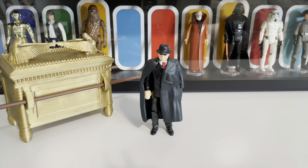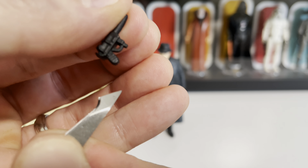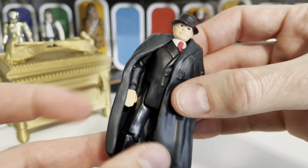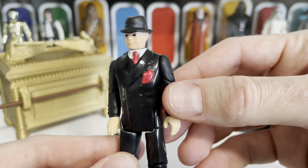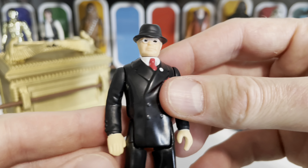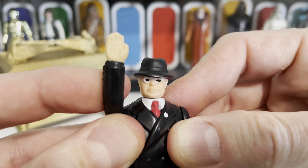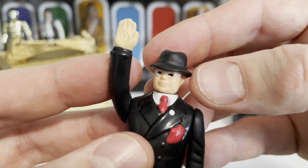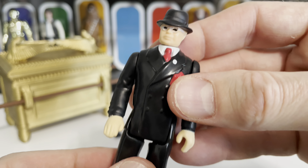Here again is Toht, who doesn't come with much, but he gives you a handgun — a little German Luger. A simple sculpt, but a nice accessory all the same. He actually comes with his coat, which is removable — kind of an accessory in itself. It's nice, soft, malleable plastic, so you can just slip it right off and see how sharply dressed he is: a nice shiny black suit with red accents and a white pin on his lapel. He doesn't have an arm-swing action feature, but he does have burn marks sculpted in his hand from where he grabbed the headpiece — the Staff of Ra — when it was hot from the fire. A simple but nice little extra add-on for this menacing bad guy.